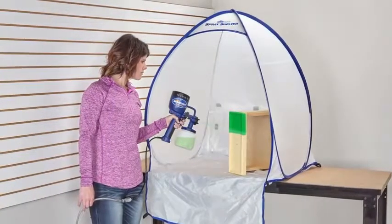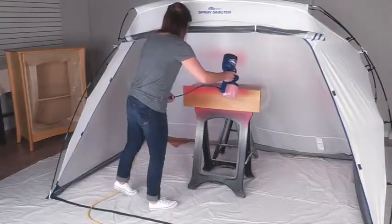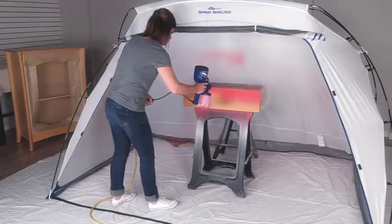HomeRight has you covered with optional spray shelters. Designed for large or small projects, the spray shelters help to control overspray while offering some protection for your freshly painted piece.